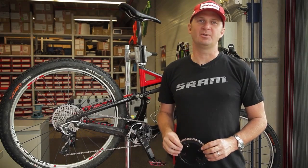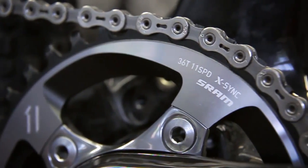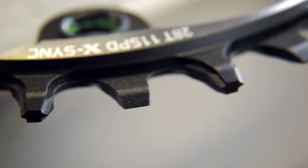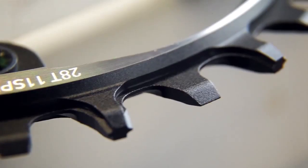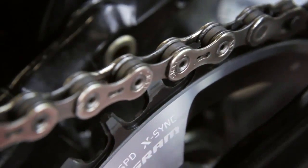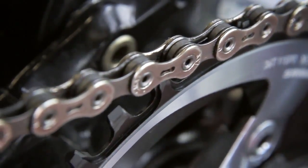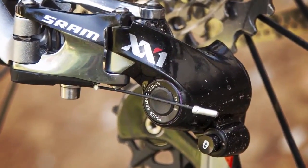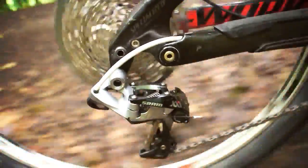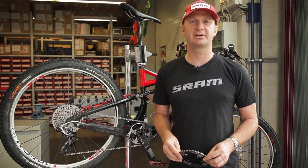One of the fundamental parts of a 1x drivetrain is clearly the front chainring. We've taken the opportunity with XX1 to actually create a ring specifically designed to do things that chainrings have never done in the past. We're able to build a profile into the ring that helps the chain run quieter, more smoothly, gives better durability to the drivetrain, but most importantly actually helps manage and hold the chain onto the ring — so in a sense we've built a guide system into the chainring itself. Combining the X-Sync teeth with our Type II rear derailleur clutch technology makes a really stable drivetrain that resists chain derailment in heavy terrain, even when running a bike with absolutely no chain guide at all.